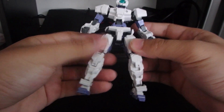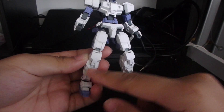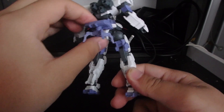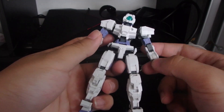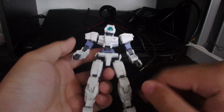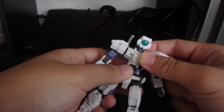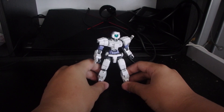The details on here, especially on the white, I would recommend you panel line all of the details because the white does look a little bit plain. A little bit of panel lining would definitely benefit this kit. For stickers, you only have numbers that you can paste anywhere on the body. The white and light blue does look pretty good, but I'm not sure about the other colors — I'll have to see them in person.